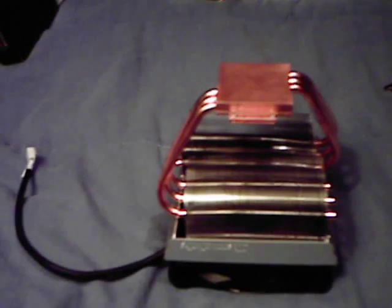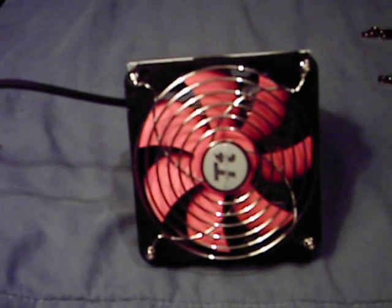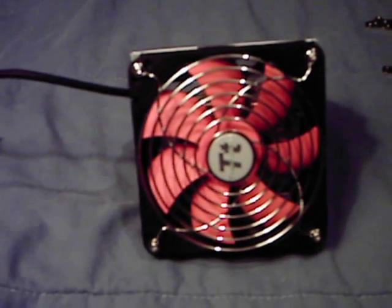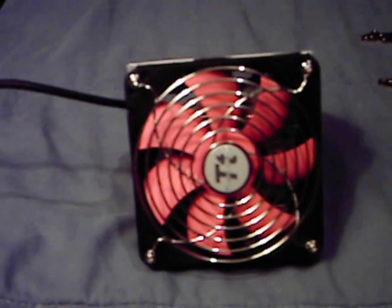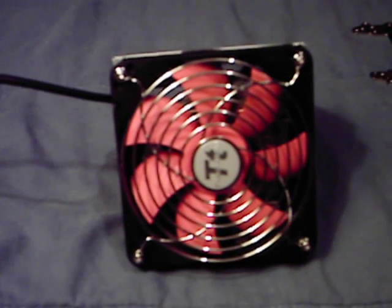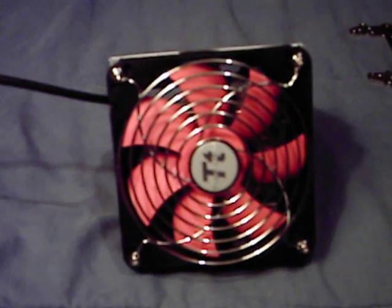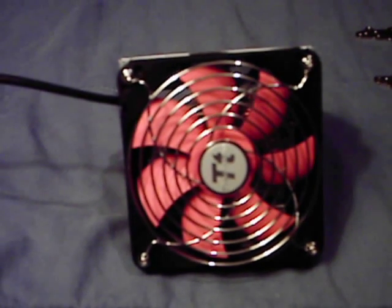There's a 120mm fan that comes with it — black housing with an orange blade. It's a 12V fan; you can lower the voltage, but the lowest you can go is 7V, so the operating range is 7 to 12V. Power input is 3.6 watts, and fan speed is 1300 RPM.